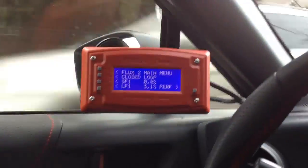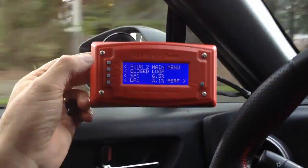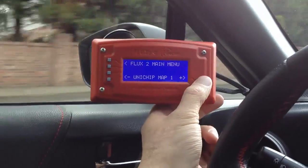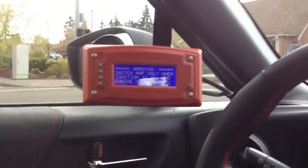In this video we're going to show you how to do on-the-fly map switching with your flux unit. You can see if I try to change the maps right now while the vehicle is running, I get this error message telling me that I can only switch maps while the engine is not running.